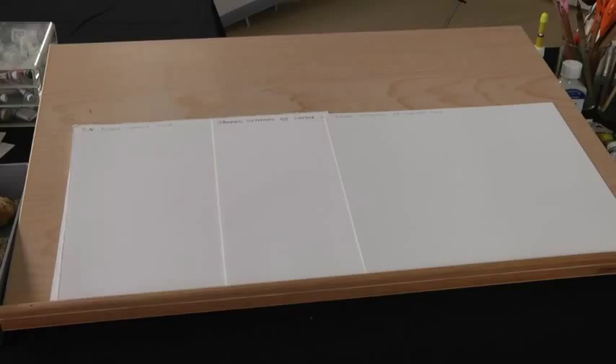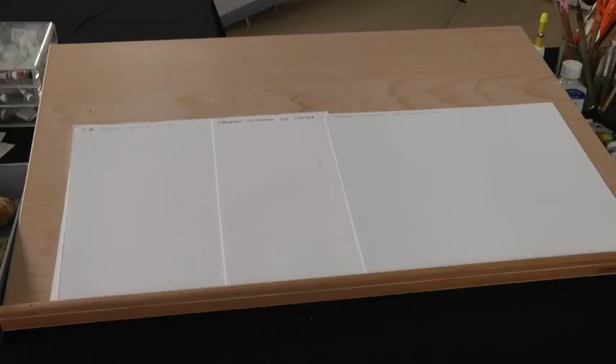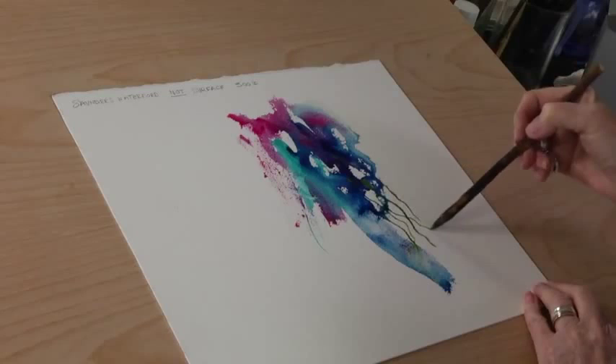I've got three types of paper here that I've brought in for us to try. You don't have to stretch this — you can use lots and lots of water onto this and it won't buckle. So there's a terrific advantage in using this paper. It's lovely. It's got just enough texture so that the paintbrush isn't sliding around all over the place.